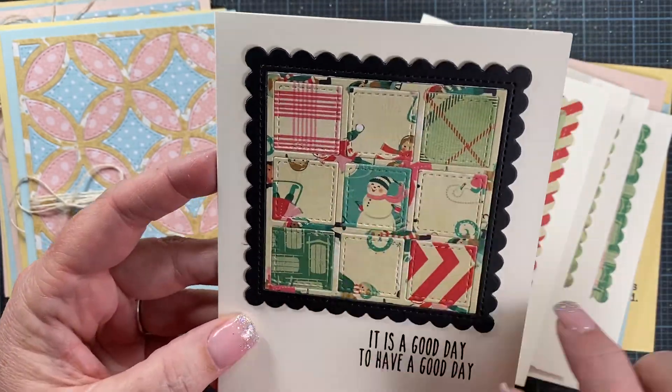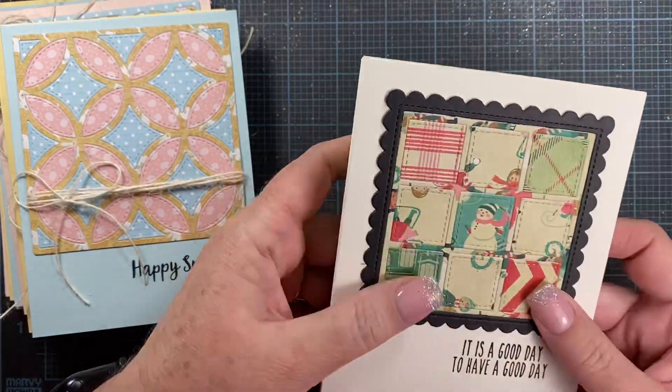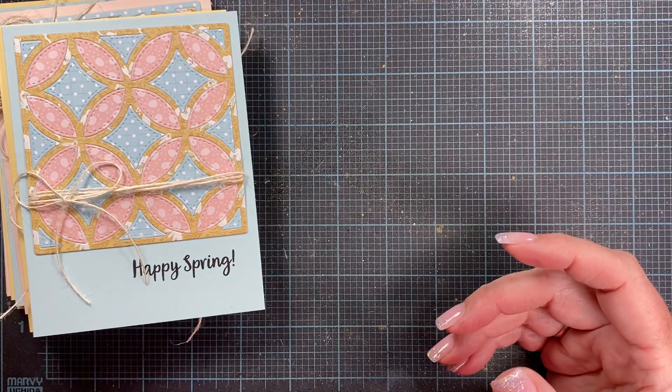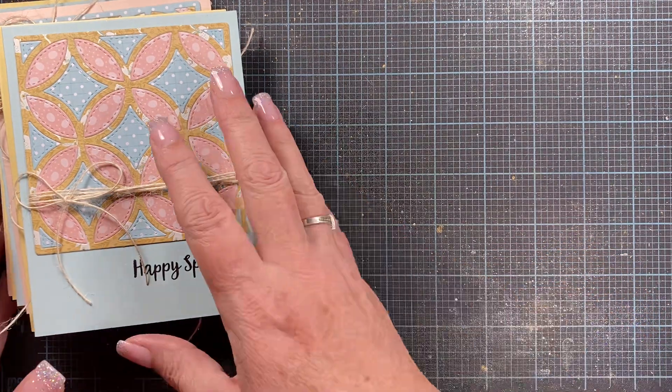In this one I just kind of did an assortment. I think those turned out really fun, and a nice thing about these two is they're flat — they're not going to require any extra postage to mail them, which is nice because sometimes my cards get a little expensive to mail.